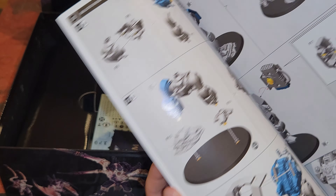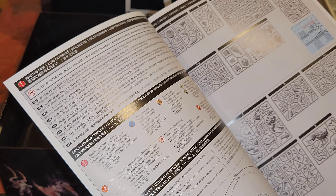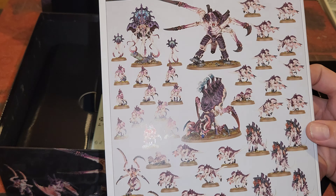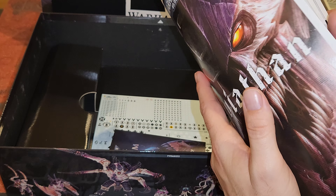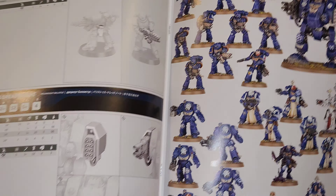As always, the Games Workshop instructions look really nice. Everything's Space Marines up front, Tyranids in the back. It's got a picture of the whole army and gives you an example of how to paint them up. I think it looks great.